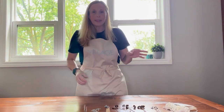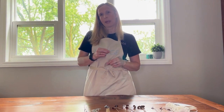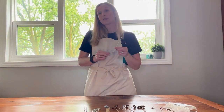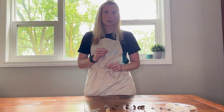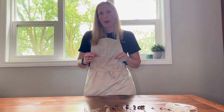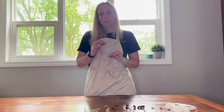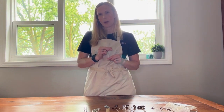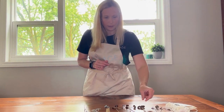Next we'll move on to the premier cotton wicks. The premier cotton wicks are a flat braid cotton wick. They are great for vegetable wax and actually pretty good for any type of wax that we sell at Village Crafting Candle. The premier cotton wick is primed in high melt wax, so it's great for getting your candle going. It's also a beautiful pure white wick, so if you're looking for something nice and clean, the premier cotton wicks are a great option.